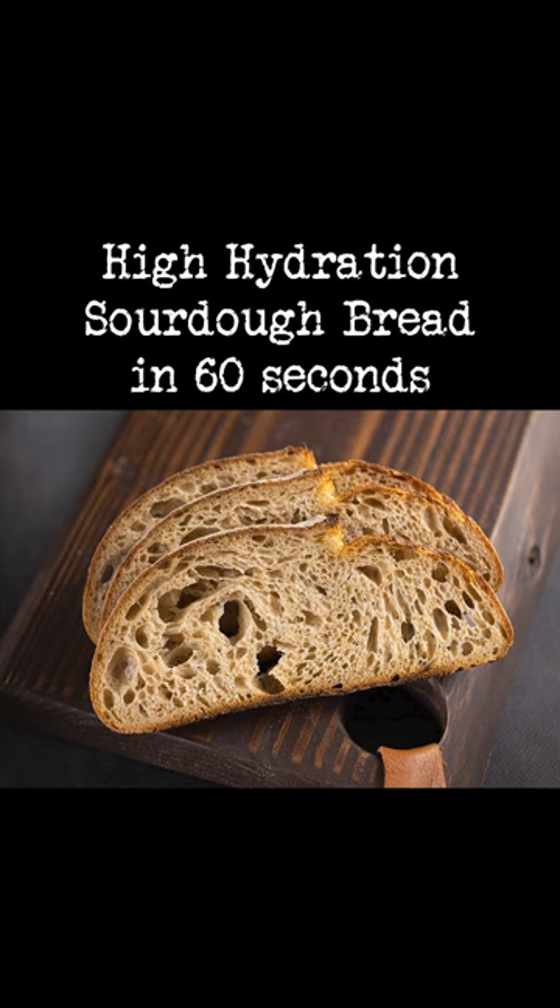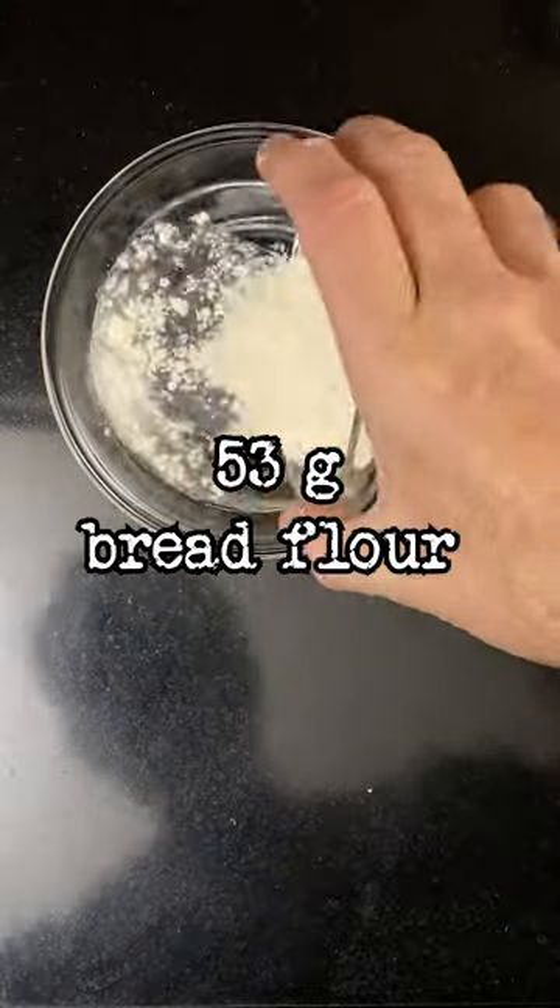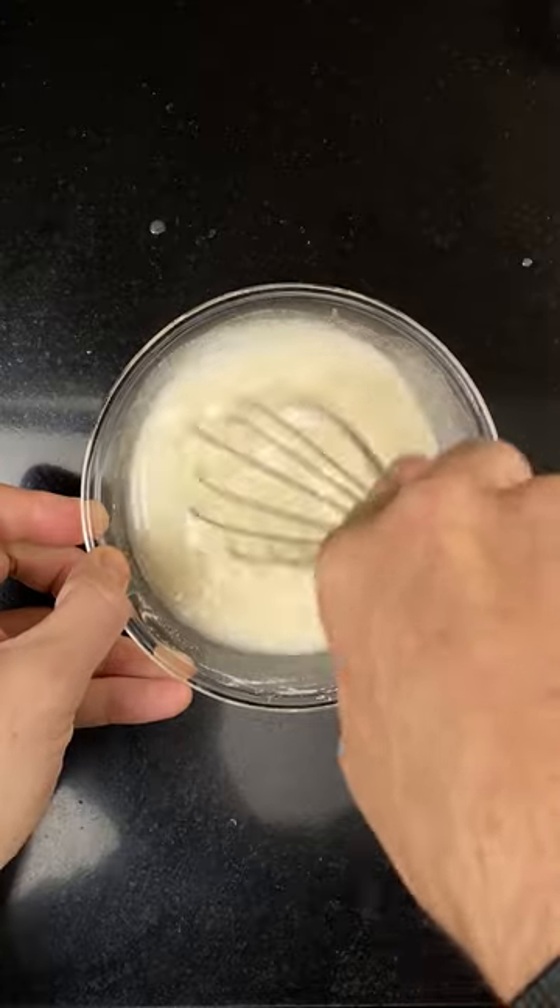High hydration sourdough bread in 60 seconds. First, make the Tang Zhong: to 266 grams of water, add 53 grams of bread flour. Microwave on full until it reaches 150 degrees. Mix it up and leave it to cool.